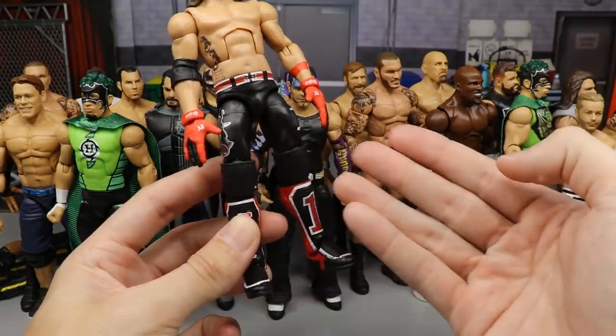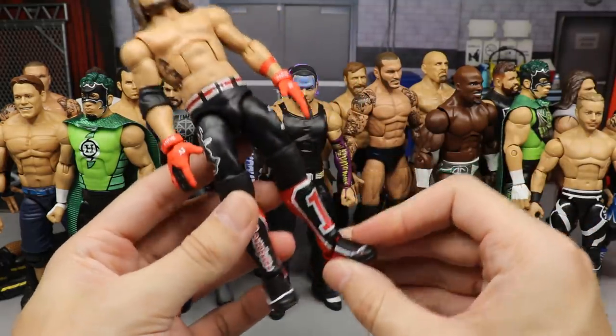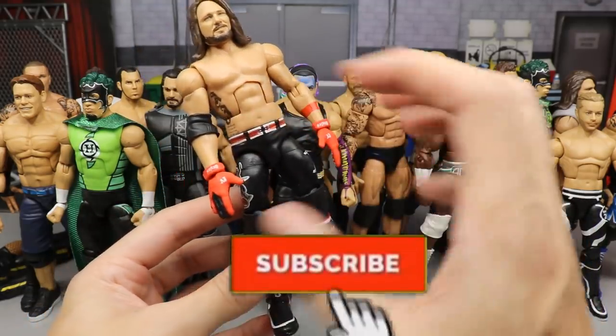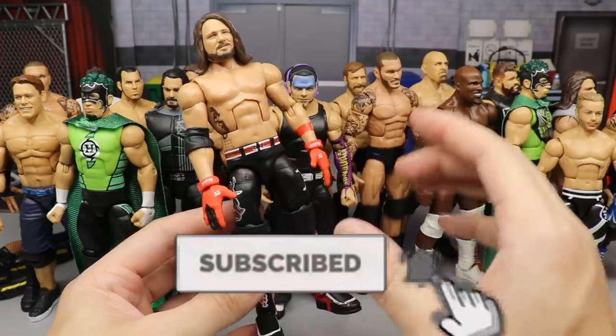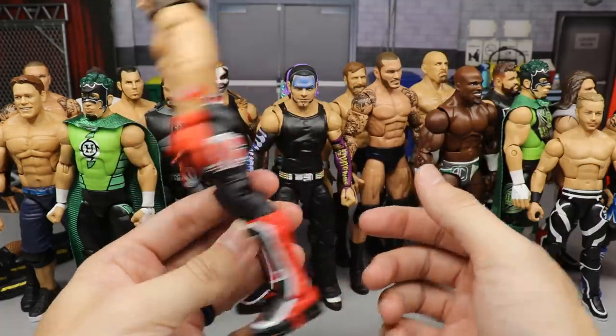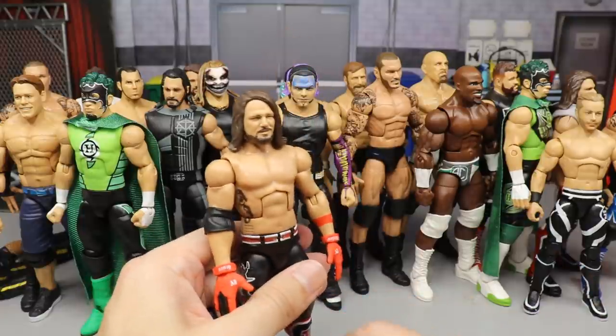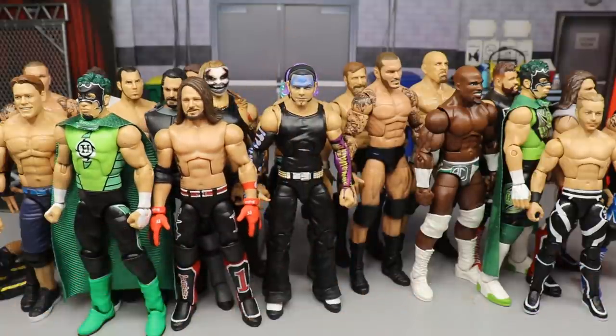Coming up next is an Elite 77 AJ Styles fix-up. We switched out the knee pad for plain black knee pads and gave him two red kick pads to tie in with the gloves — one was black and silver originally, now it's red. The red ties into the gloves and the rest of the attire perfectly, making it uniform. Those are the best ones — when you can make it clean and uniform.